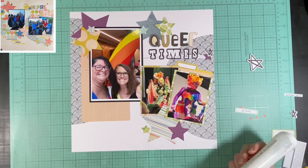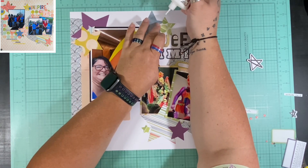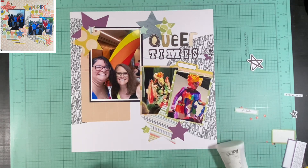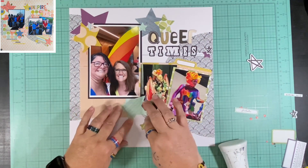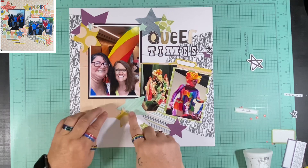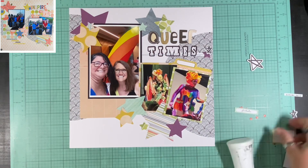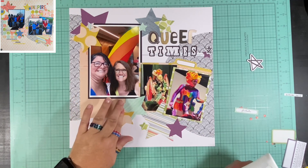We are at Pride 2024, so I decided to title it Queer Times, which I thought was funny. I was going to name it something about Kings and Queens because the smaller pictures are a drag king and a drag queen. The other picture is me and one of my favorite people who went to Pride with me this year. I didn't make that picture smaller because the background is this huge rainbow blow-up and you can only see part of it — I didn't want to cut a lot of that out since the whole point was to bring the rainbows in.